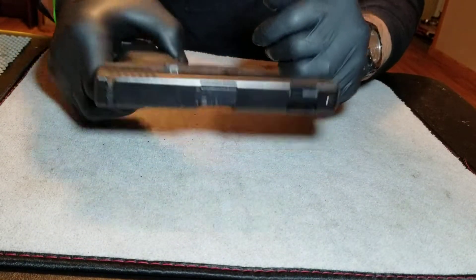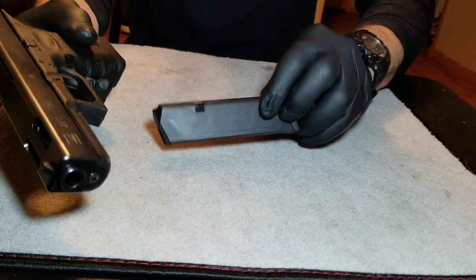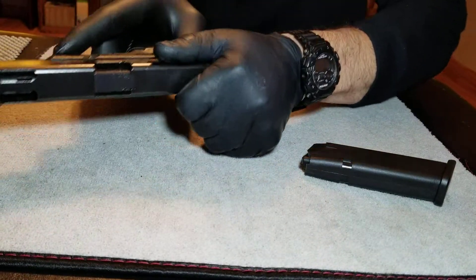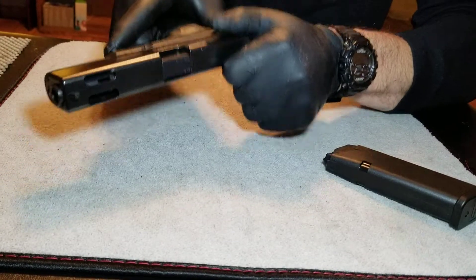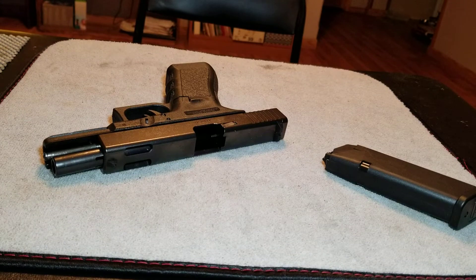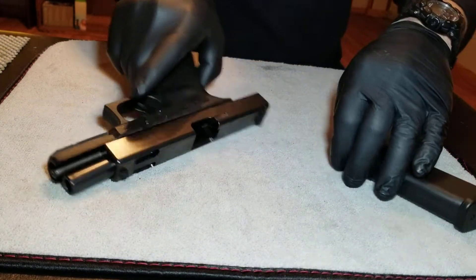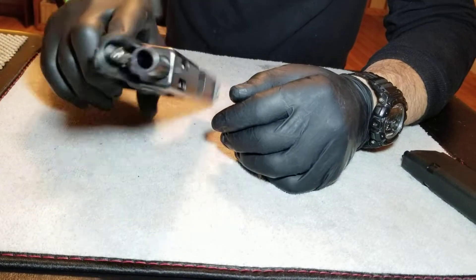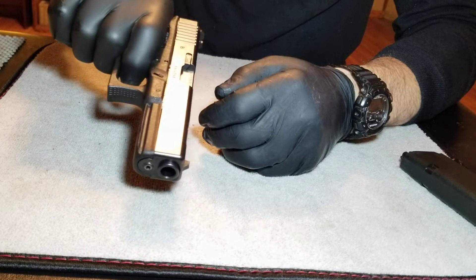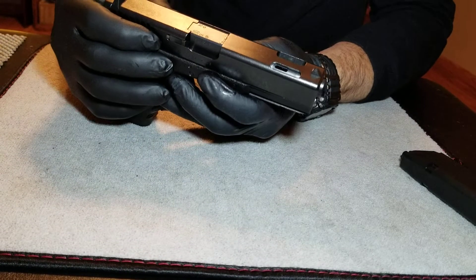First, we remove the magazine — nothing in there. Check the pistol. You can see the chamber is empty, so it's been checked. Now, to take down the pistol, make sure it's decocked.